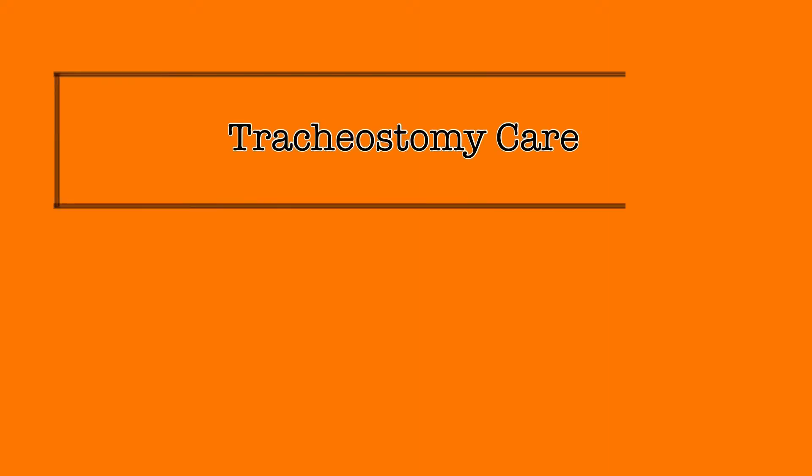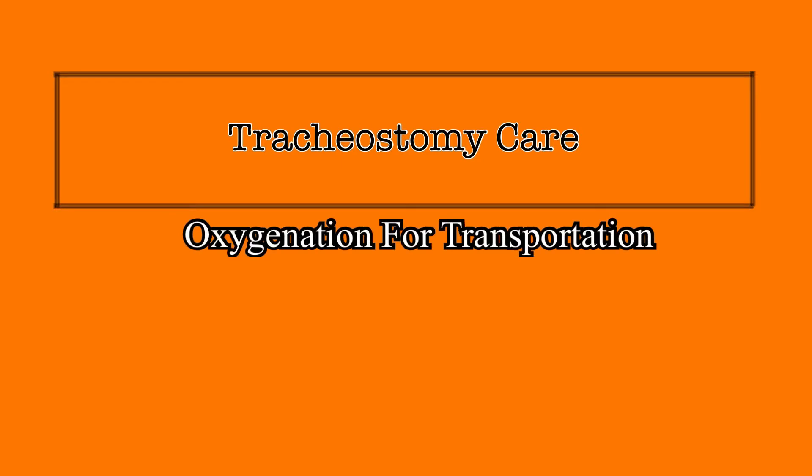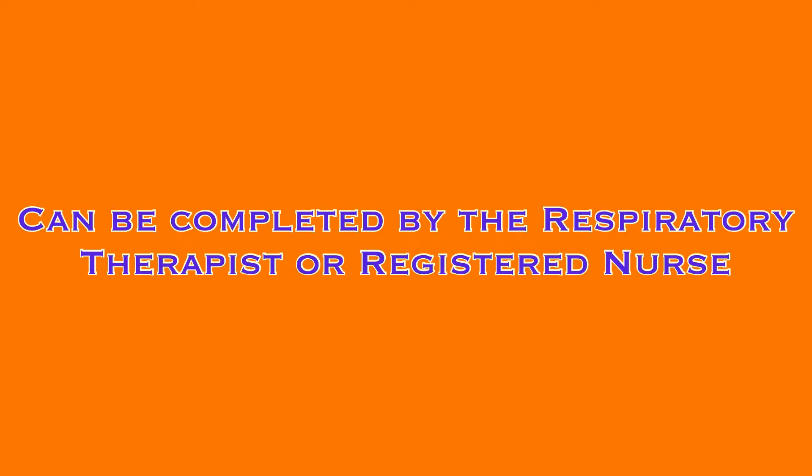Patients with tracheostomies requiring supplemental oxygen utilize a very specific oxygenation system. When the patient needs to be transported to a different location, they will need to continue to be oxygenated, but it will require transitioning to different equipment. This video will demonstrate and explain the process of setting up oxygenation for transport for patients with tracheostomies. This transition can be completed by either the respiratory therapist or the registered nurse.